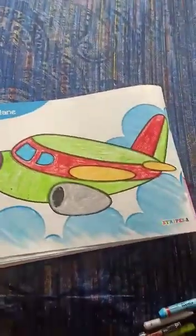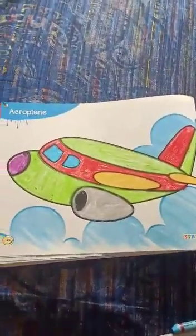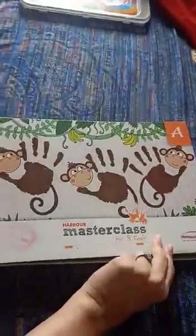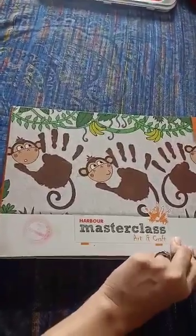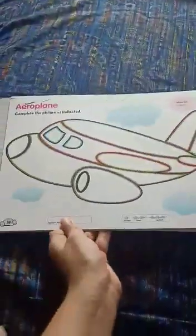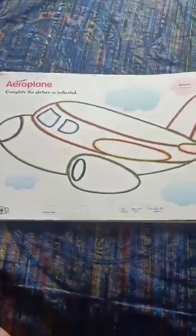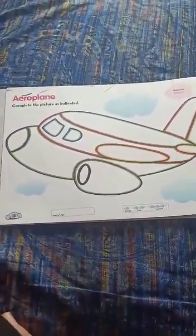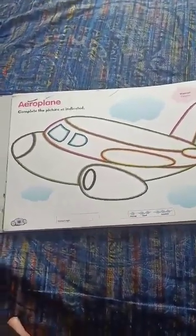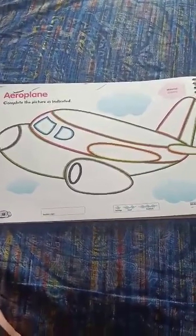Yes, the aeroplane is ready to fly. In Masterclass Art and Craft book, the same aeroplane is there. Yes, you have to color this aeroplane on your own, the same way which I have shown you now.